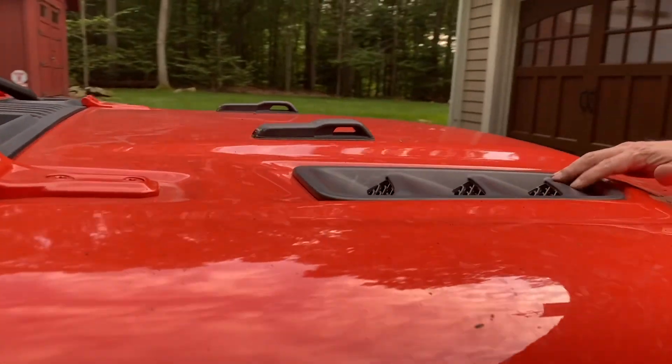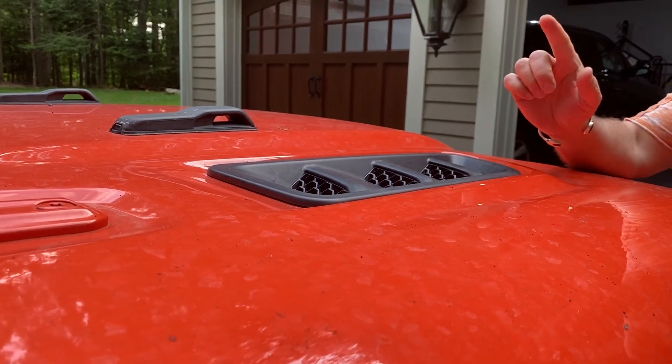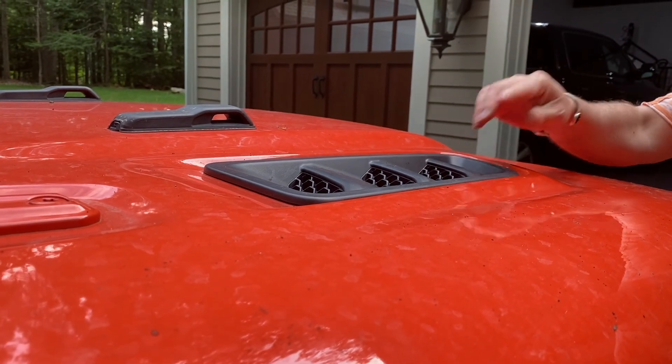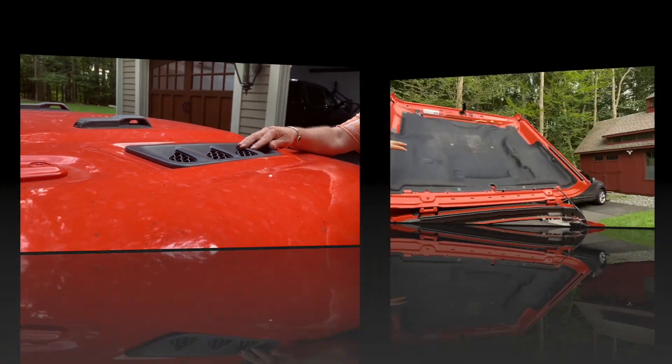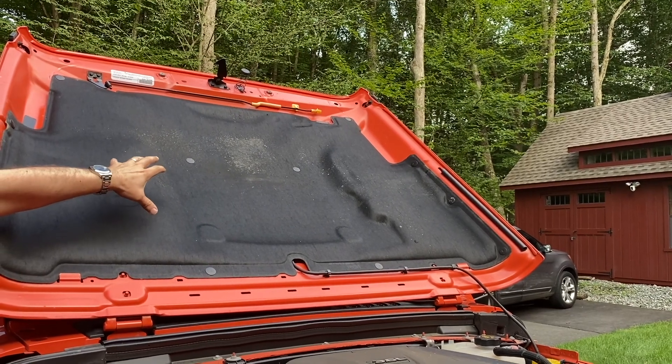What Jeep Rubicon does is they give you these air vents. The problem is that these aren't really air vents — they're one solid piece. They're more decorative, but think of them as caps, and effectively what Jeep wants you to do is put your own air scoops in, and that's what we're going to do with the S&B air scoops. Look at the hood of your Rubicon as this heat shield, and what we're going to do is cut into that where those air scoops are going to be.